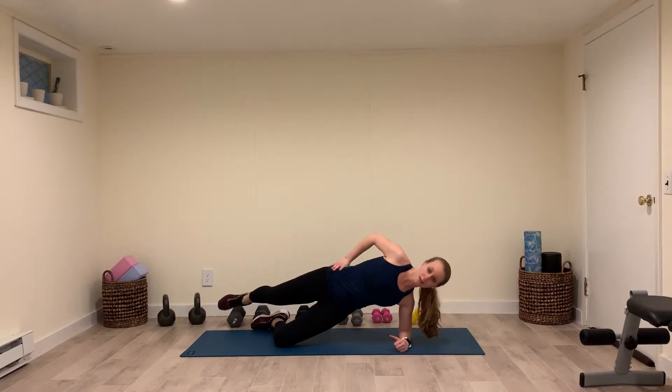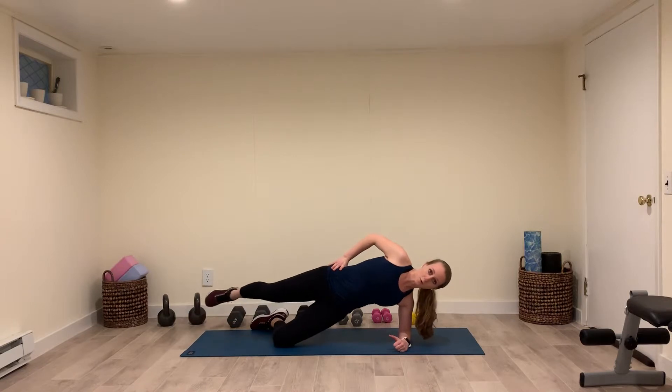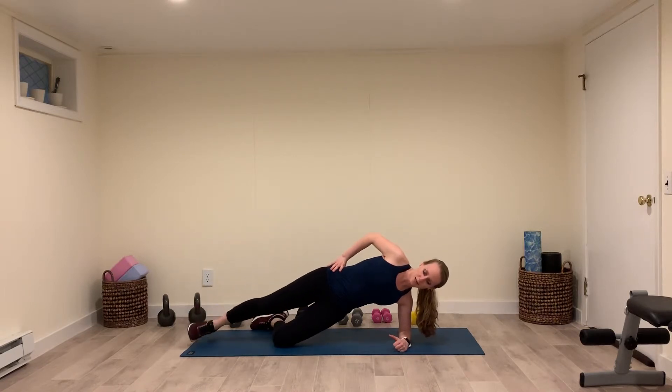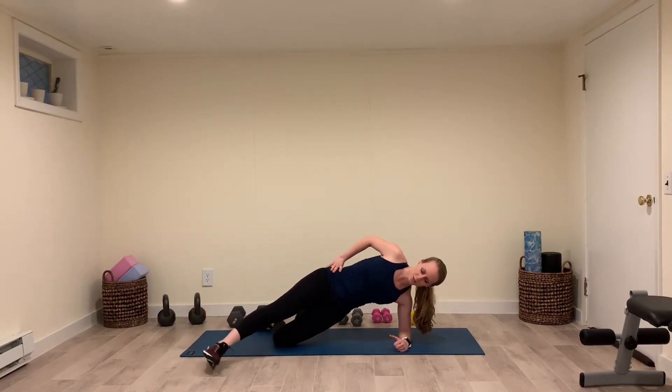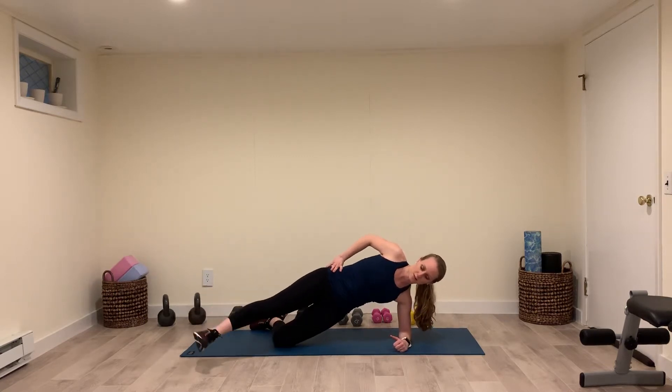and behind. You can see I don't really have enough room — you need more room whenever you're doing it to get all the way behind you. But you're just going to keep tapping in front of you, to the side of you, and behind you.